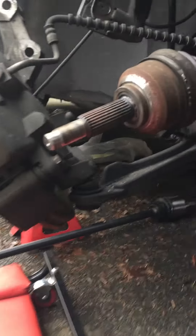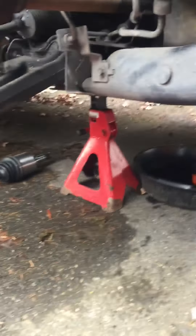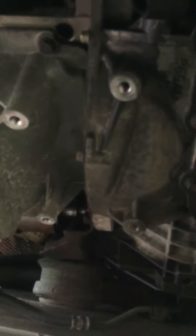2004 Chrysler Pacifica front wheel drive, right hand axle removal. If you remove this plate right here — it sits right between the transmission and the engine oil pan — it pops right out.